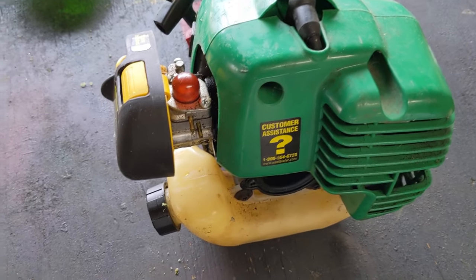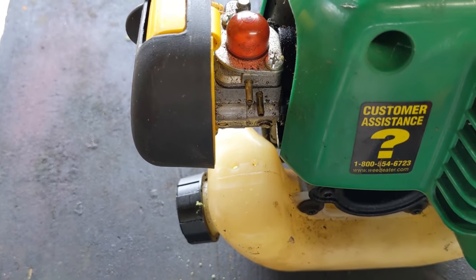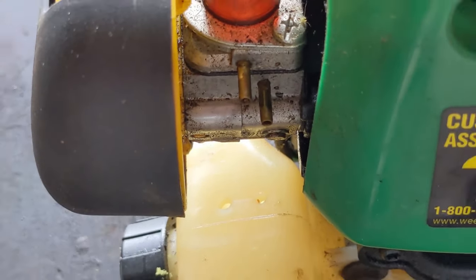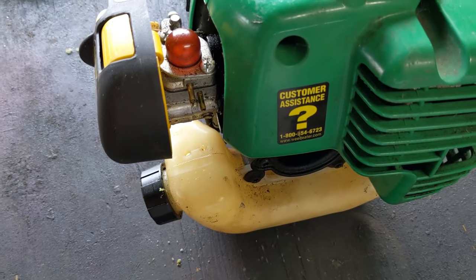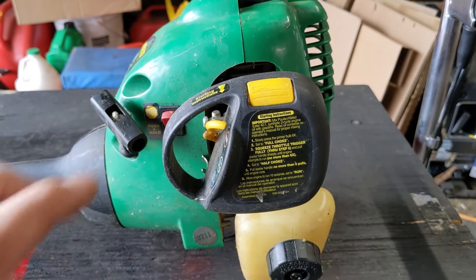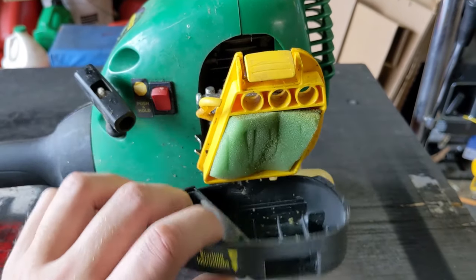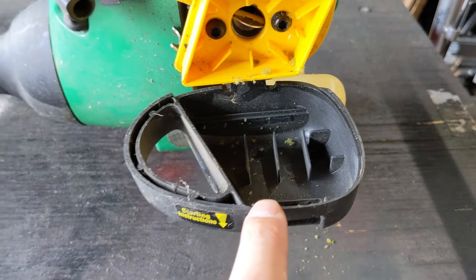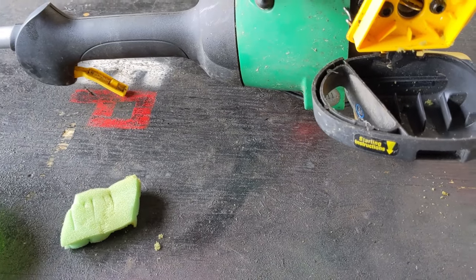Now on this particular trimmer it doesn't have fuel lines. That's most likely because they dried up, got hard and cracked, and they probably fell off. I wouldn't doubt if there's a piece of fuel line somewhere in the fuel tank as well. But just to start off, these things are super easy to work on. There's going to be an air filter cover and normally a foam air filter.